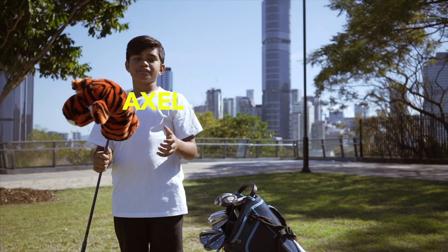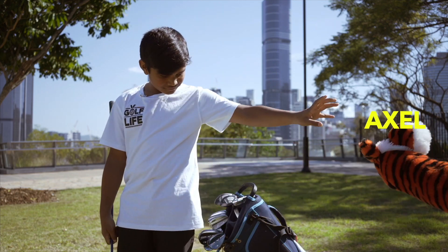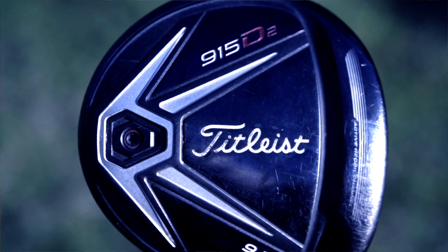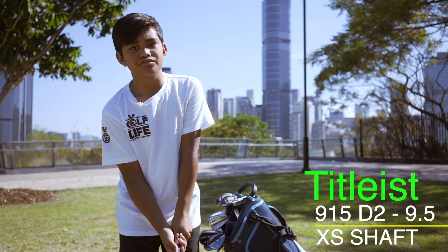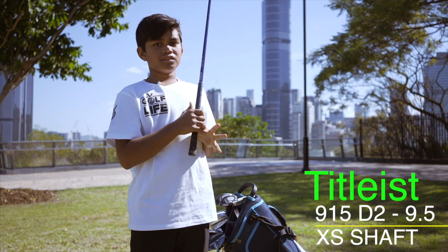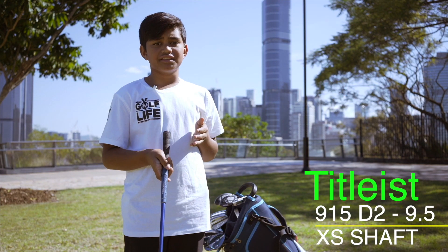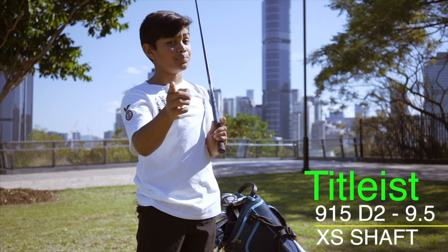This is my buddy Axel. He protects my clubs. The club I use is a 915 D2 Titleist driver. The degrees I have on this is a 9.5 and the shaft is an extra stiff. What I really like about the shaft is when I hit the ball, it says boom.